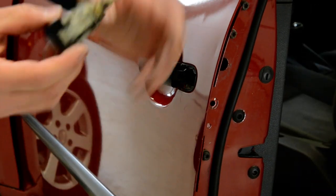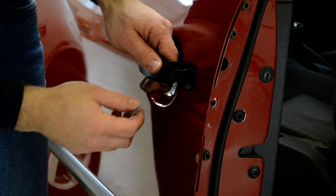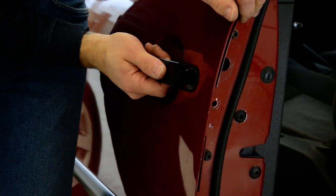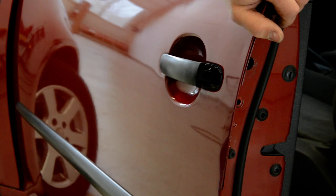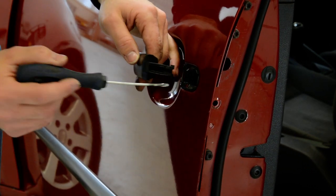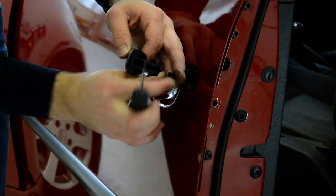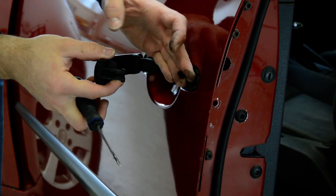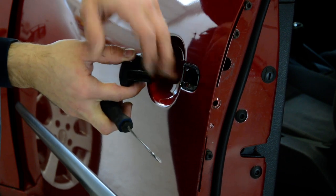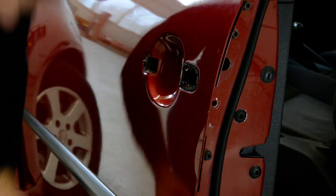Your locking mechanism came off right away. To put it back, you can see this — we must remove this cable, and now your door handle came right away.